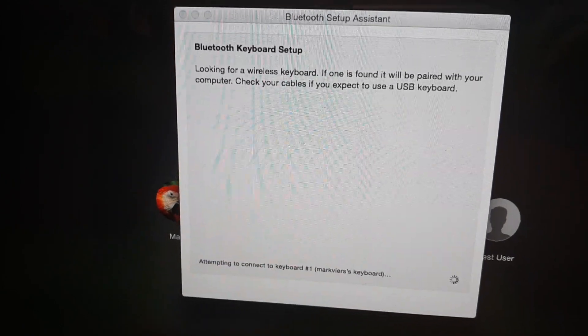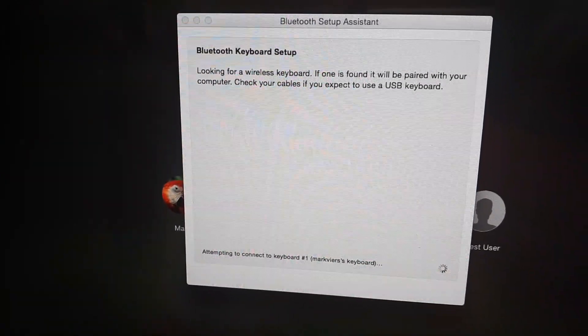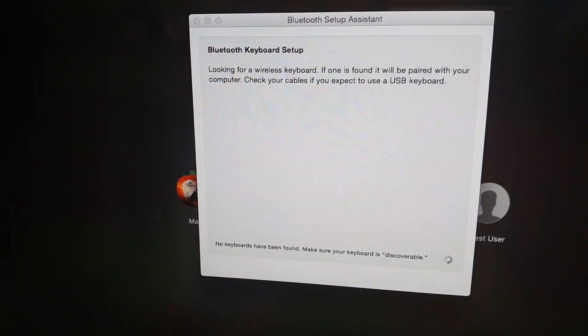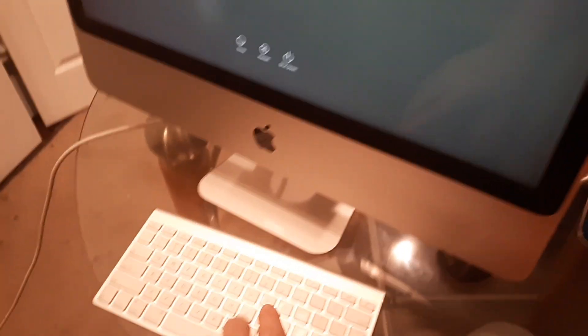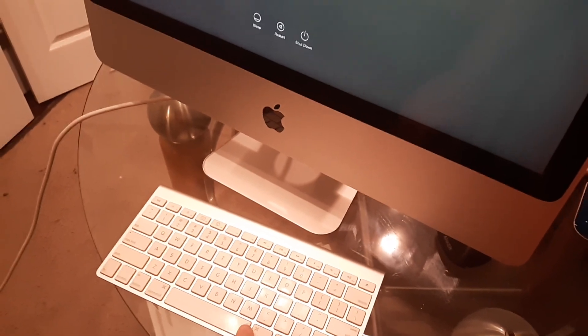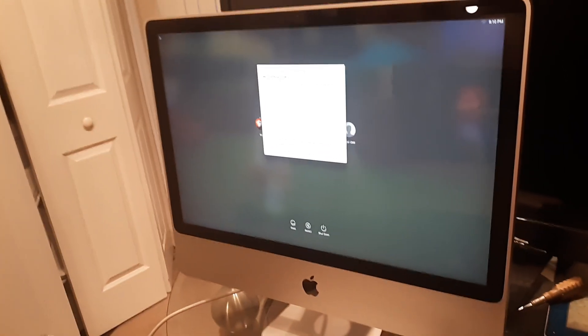If you're getting the error message 'Bluetooth keyboard setup - looking for a wireless keyboard. If one is found it will be paired with your computer. Check your cables if you expect to use a USB keyboard,' the issue is probably one of two things: most likely your batteries are dead in your wireless keyboard, or it's broken.